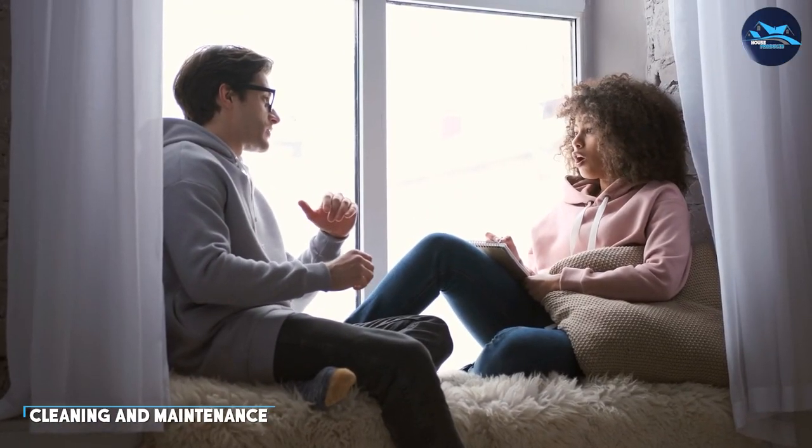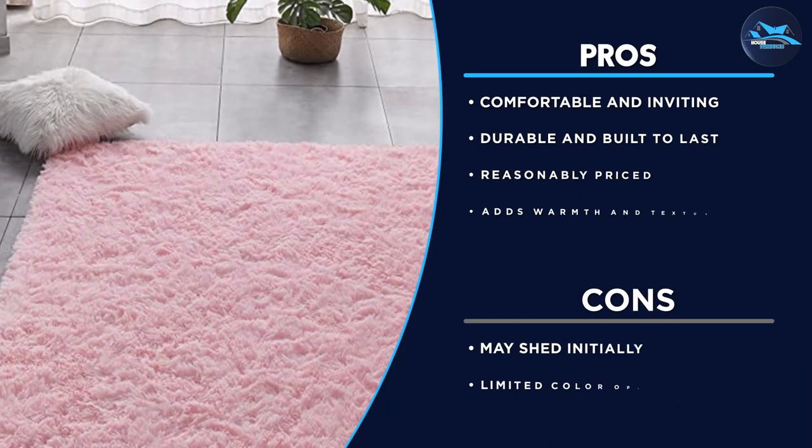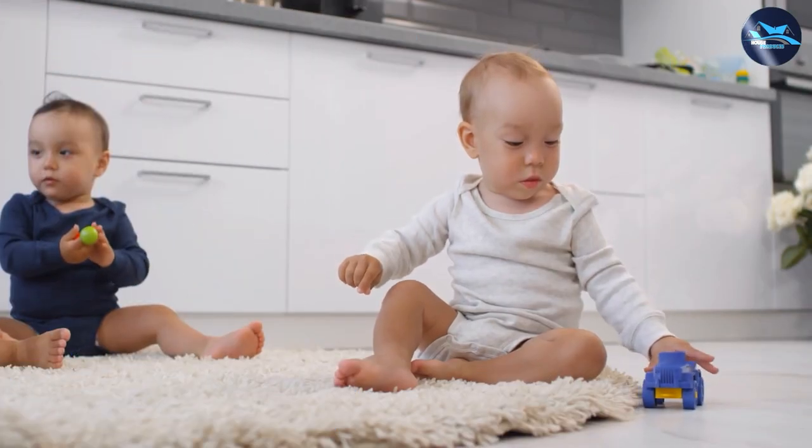When it comes to cleaning and maintenance, the Tabayon 8x10 feet shag area rug is a breeze to care for. The rug is easy to vacuum and can be spot-cleaned with mild detergent and water. If you need to deep-clean the rug, you can use a steam cleaner to get rid of any dirt or grime that may have built up over time.